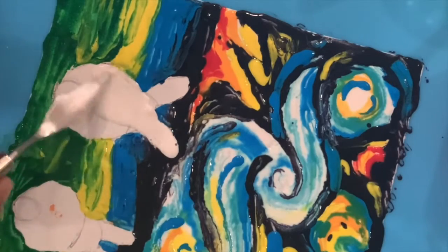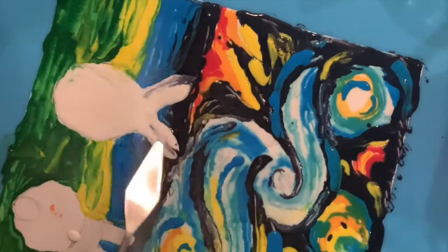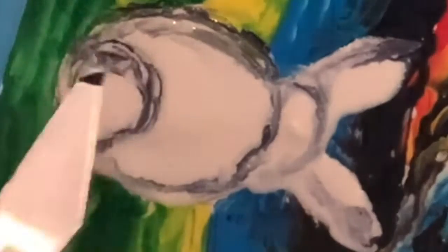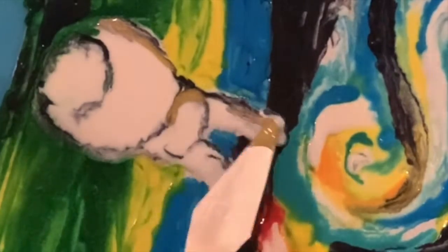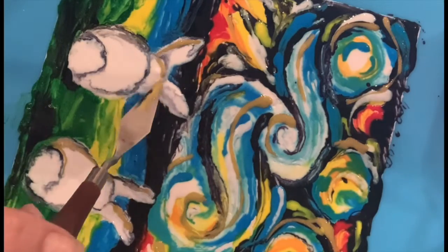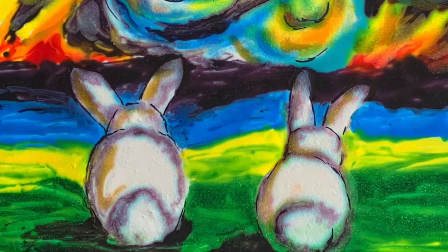Your bunnies can be any color you choose. Use your palette knife to shade and add some details. You can use this piece for display or you can wrap it around a cake.